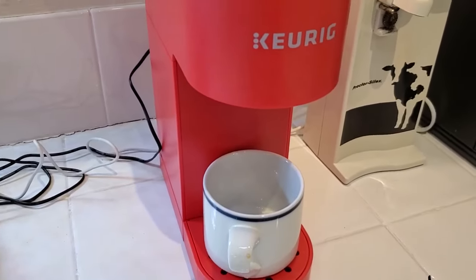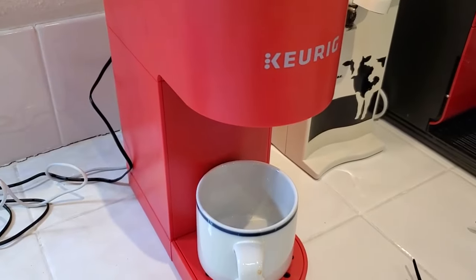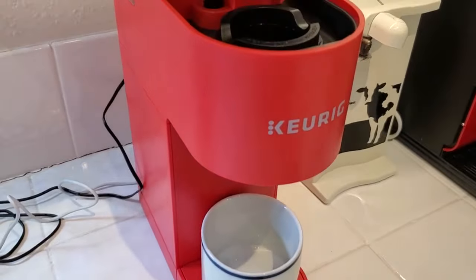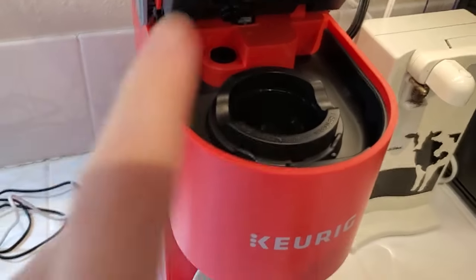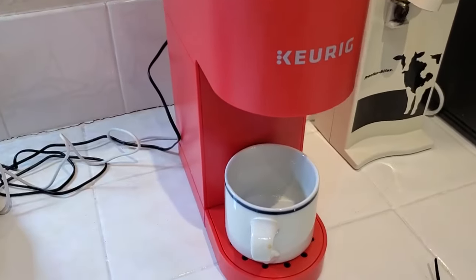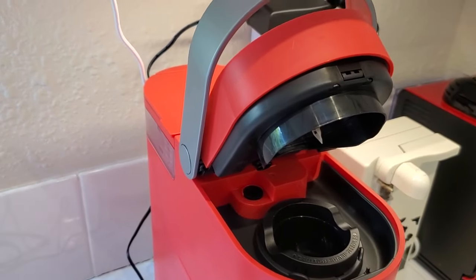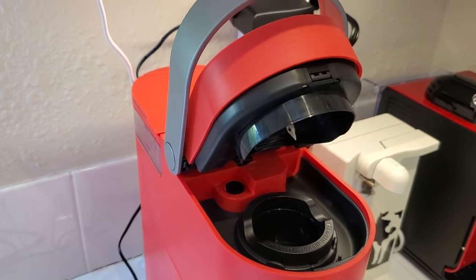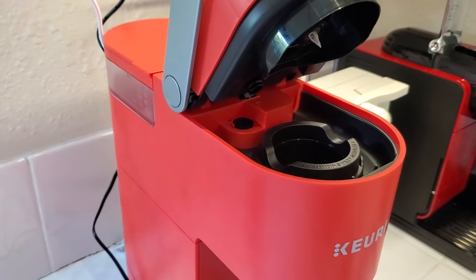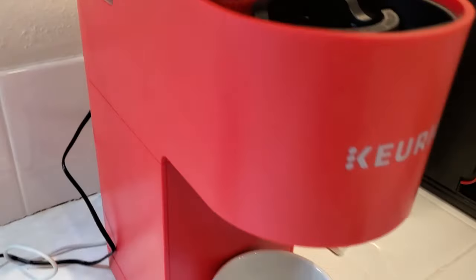I'm Tom from DIY Life Tech, and this is a look at using the Keurig K-Mini Coffee Maker. This is a really great little Keurig coffee maker that you can put on your countertop. Even though it's called a K-Mini, it actually uses standard Keurig pods, so you don't need a special kind of pod. The mini just means it's a very small machine, designed to do one cup of coffee, tea, hot chocolate, or whatever you're making using K-Cups at a time. The reservoir is designed to hold just enough water for that single cup.